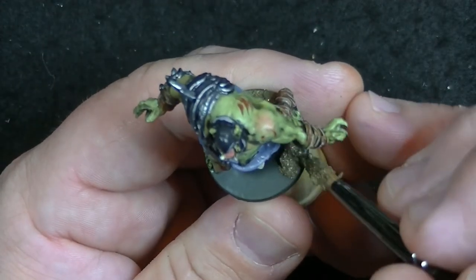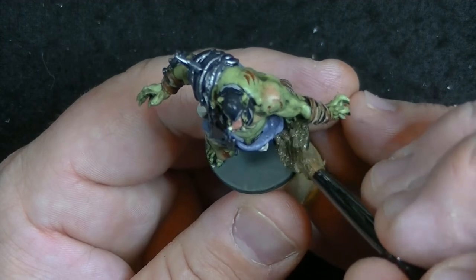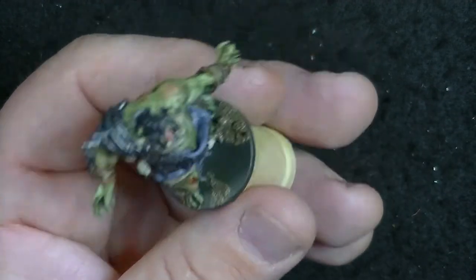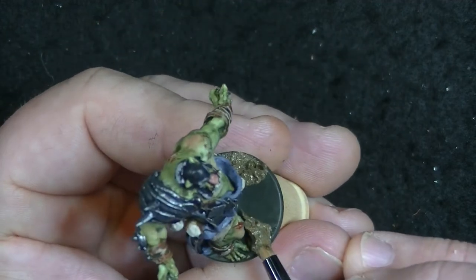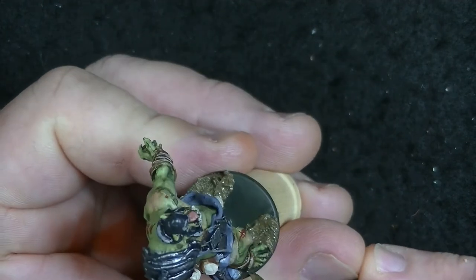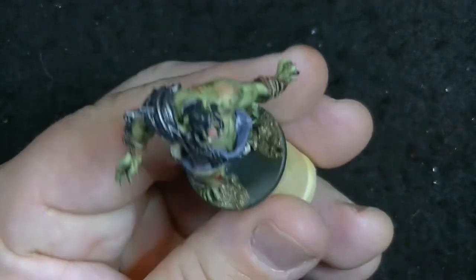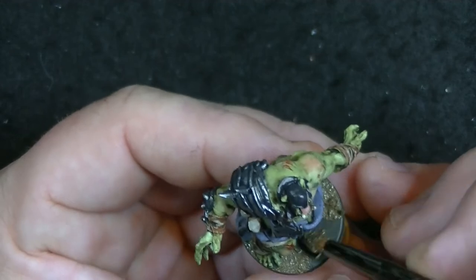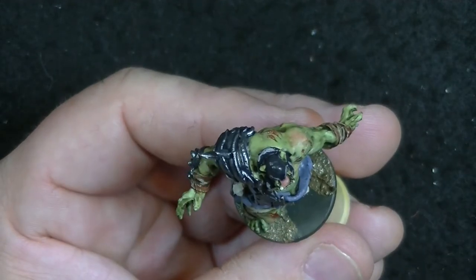I intentionally left empty spaces in the mud because we're going to be creating puddles inside the gaps in a later step. The biggest thing is don't make the puddles perfect circles — you want to vary the widths or create a couple of small puddles to make them look more natural. Just push this stuff around with a brush, a sculpting tool, or a toothpick until you get some puddles you're happy with.